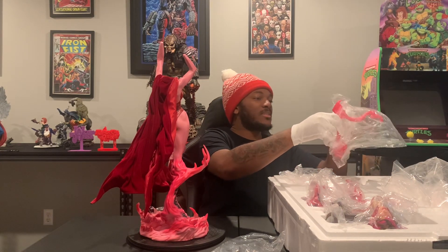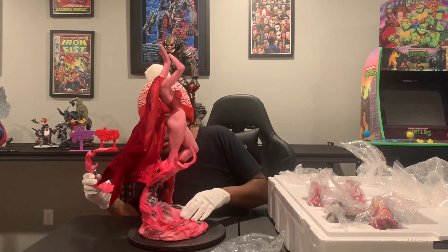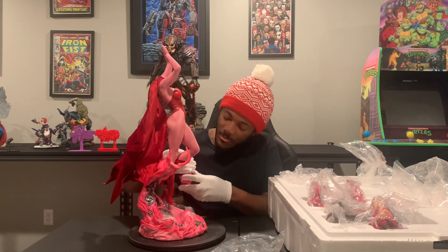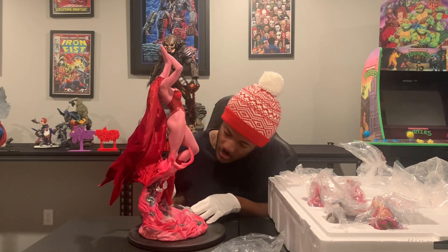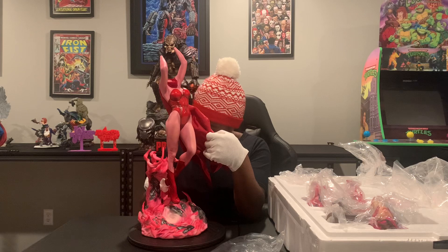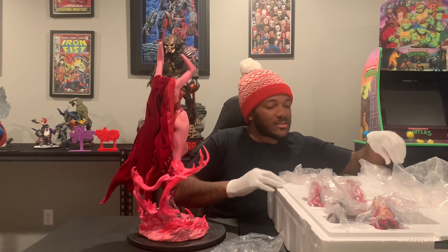We have another piece of the vortex. Looks like this one goes on the base here somewhere, so I have to find the key for the base. On the bottom of the base, behind her left foot, is actually the place to key this in. Just move the cape out of the way and you'll be able to get that snugged right in.